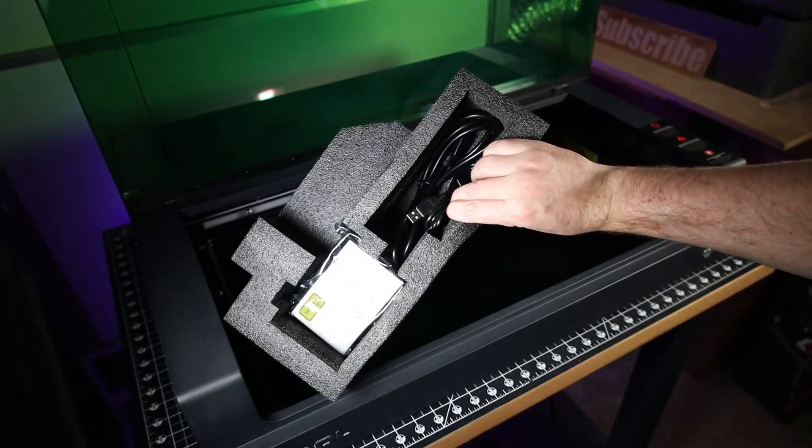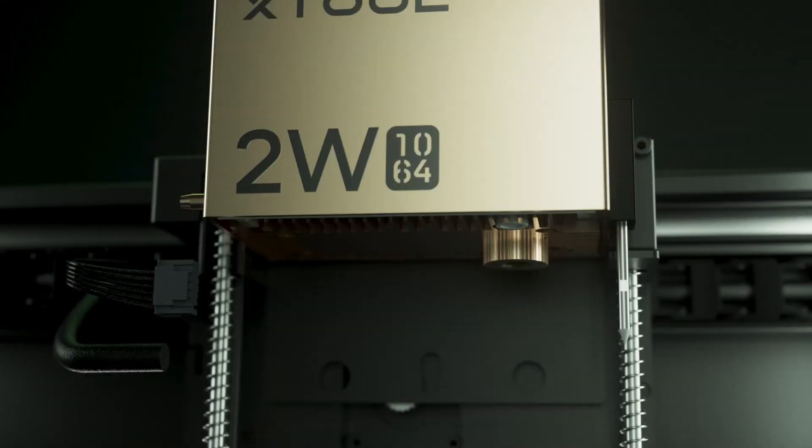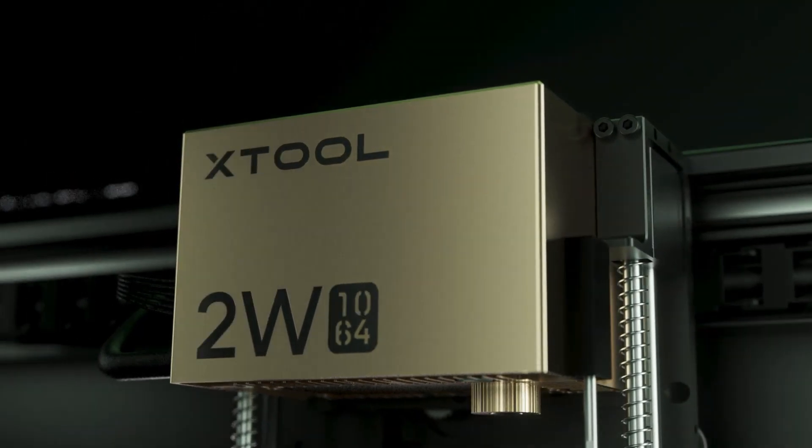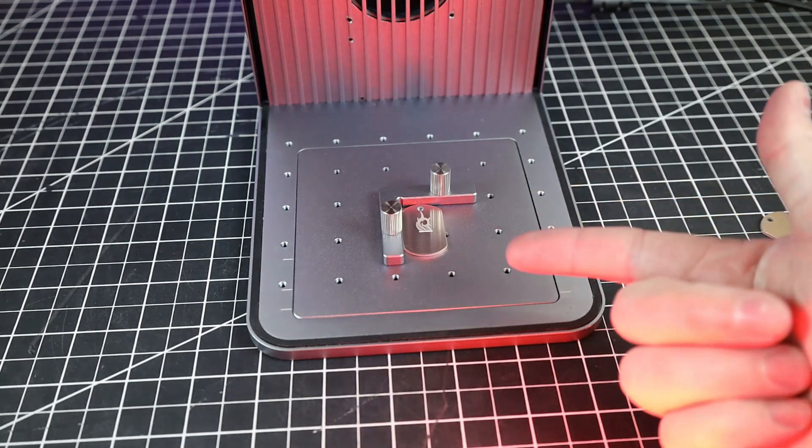It looks like XTool sent me their 40-watt laser unit, but they also have a 20-watt option. There's also a 2-watt infrared laser option, so you can mark and engrave on metal — kind of like the laser in their F1. You'll be able to do much bigger designs, but not as fast. But anyways, back to setting up the S1.